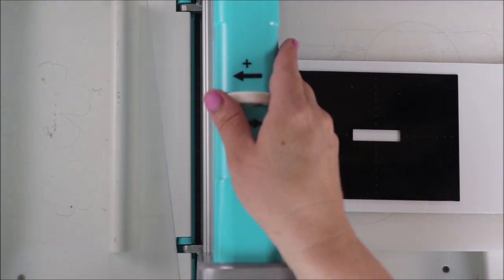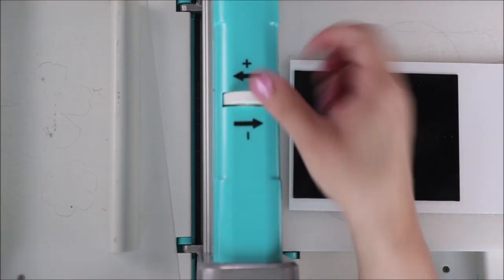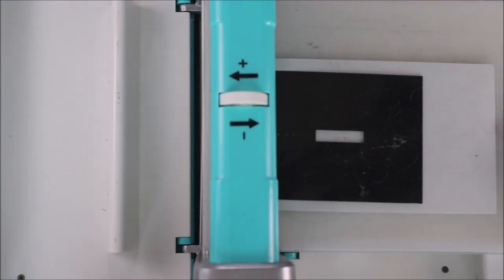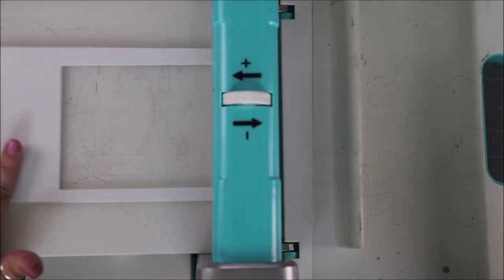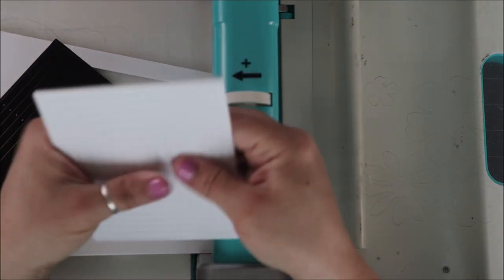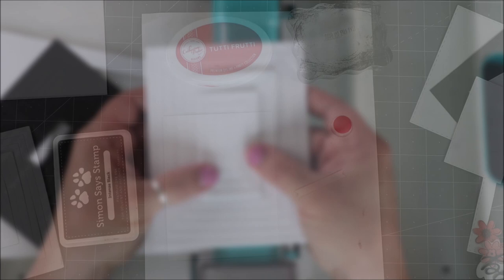Because our foam is a little bit thicker and we have a thicker die, we're going to dial up our dial just a little bit — meaning the two rollers are going to be a little bit wider. Then just run that through again. You can definitely save the rest of this foam for something else. And look — you have all your fun layers and they can all pop apart, so you have different pieces to work with.